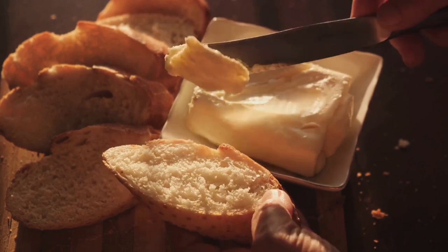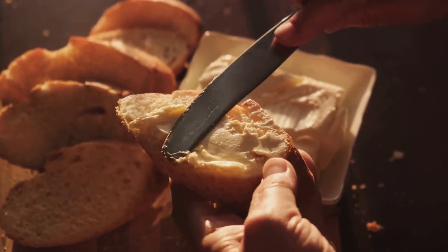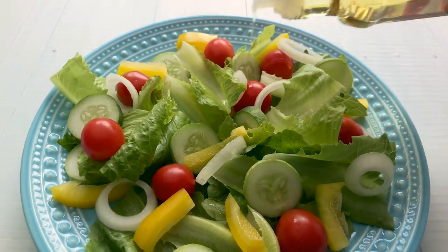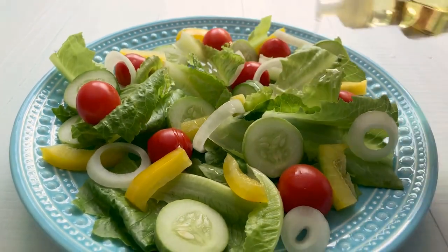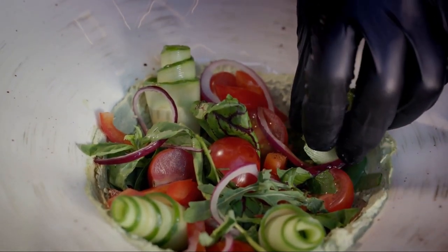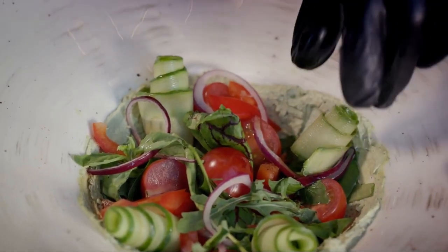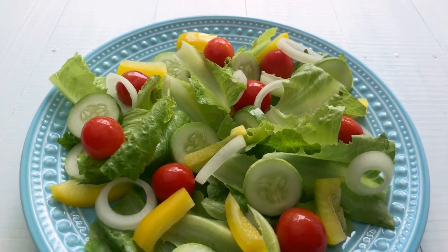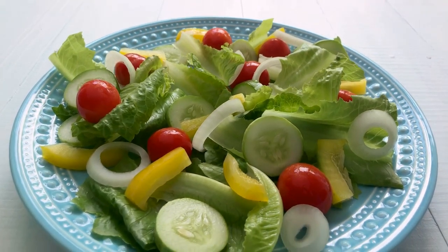You can easily make garlic bread at home using a baguette, butter, garlic, and some herbs. Simply spread the butter-garlic mixture on your bread and bake until golden and crispy. Moving on to our Italian delight, the baked ziti with sausage — a fresh, crisp salad provides a refreshing contrast to the rich, hearty pasta. Opt for a mix of lettuce, tomatoes, cucumbers, and some olives, drizzled with olive oil and a squeeze of lemon for that tangy kick. Remember, the joy of cooking is not just in the main course, but in creating a well-rounded meal that delights all your senses. So enjoy these sides with your winter dishes and elevate your dining experience.